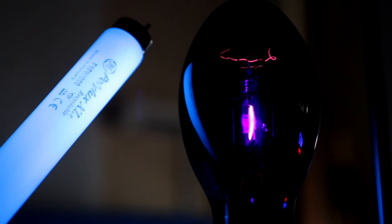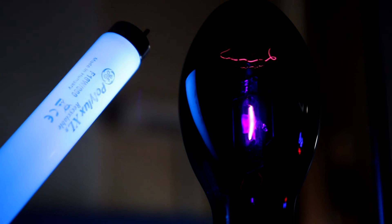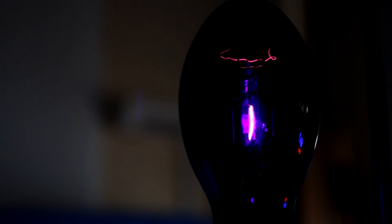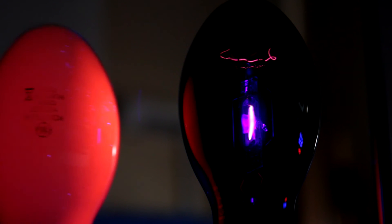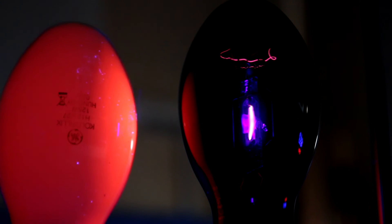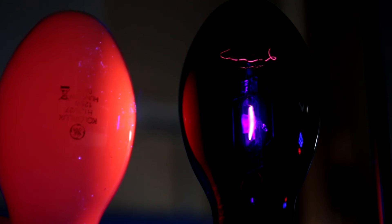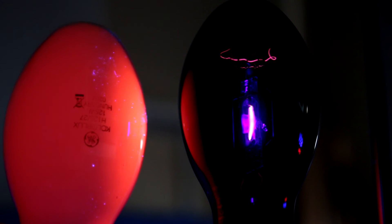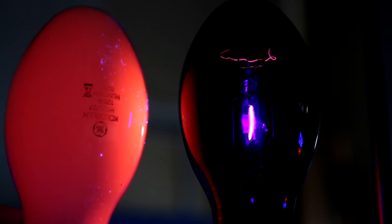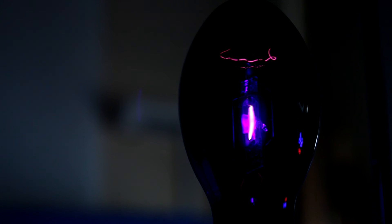Also, if we get a fluorescent tube put next to it, the phosphors on that are lighting up quite nicely. And if I get a mercury vapor lamp put next to it, you can see the red phosphor lighting up. The red phosphor is designed to add red content to the otherwise bluish light of the mercury arc discharge, which is quite interesting. Loads of stuff lighting up in here.